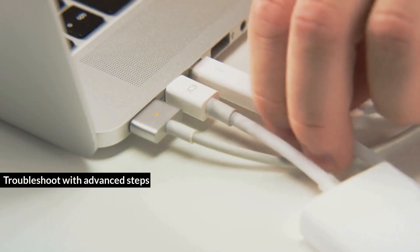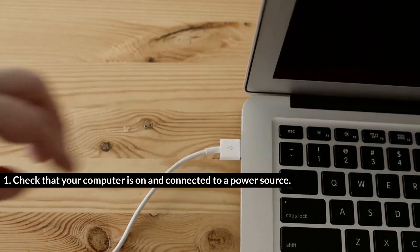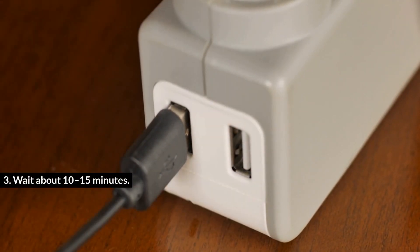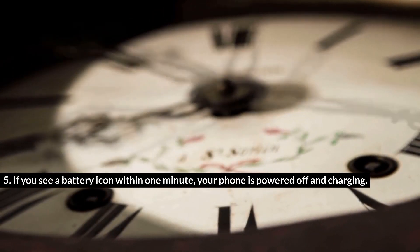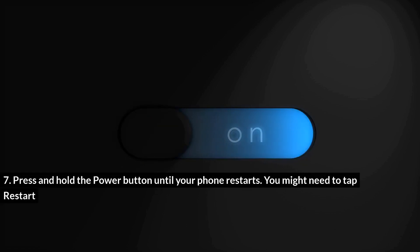Troubleshoot with advanced steps. Option 1: Troubleshoot by connecting to a computer. Check that your computer is on and connected to a power source. Connect your phone to your computer's USB or USB-C port with a cable that works. Wait about 10 to 15 minutes. Disconnect the cable from your phone, then reconnect it within 10 seconds. If you see a battery icon within 1 minute, your phone is powered off and charging. Charge your phone for at least 30 minutes, then press and hold the power button until your phone restarts. You might need to tap Restart.